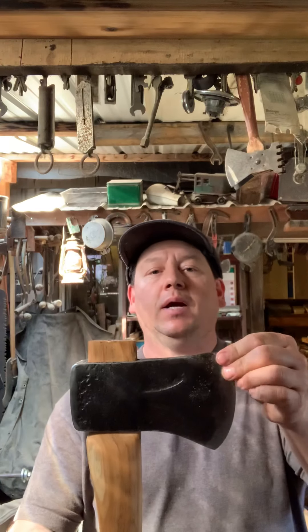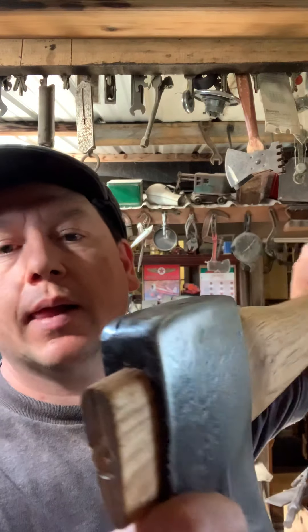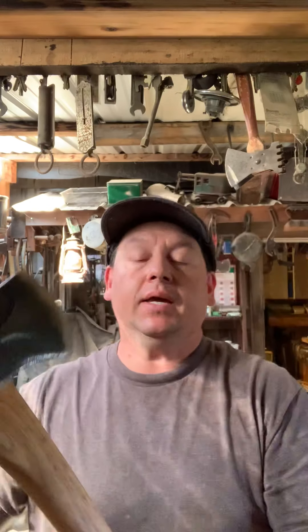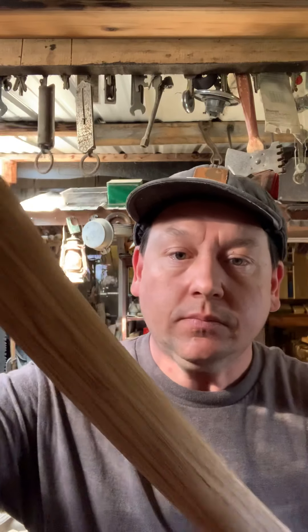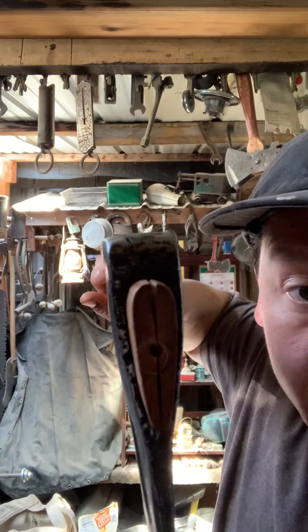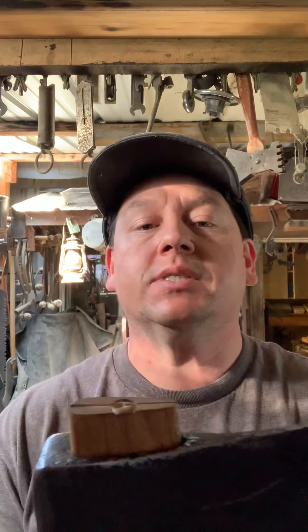I'm back out in my shop. You saw my previous video where I showed how to clean up the mushrooming on the pole — this turned out really nice, got it all nice and sharp. I got a 28-inch handle in there with really nice, beautiful grain, and the gap closed up really nice and tight.